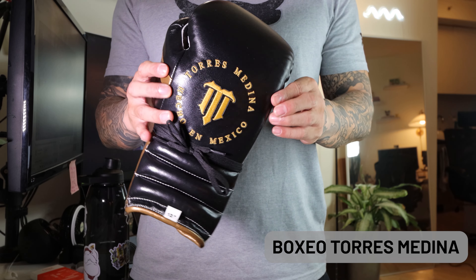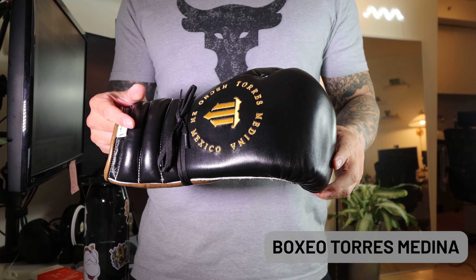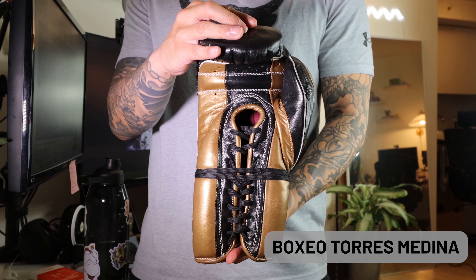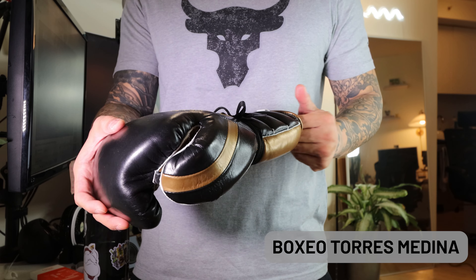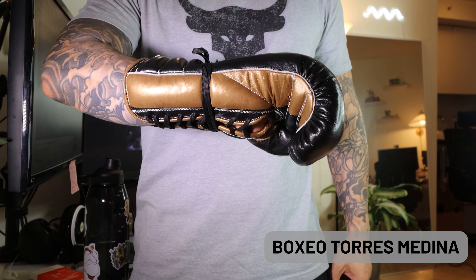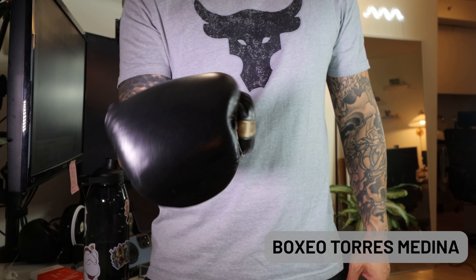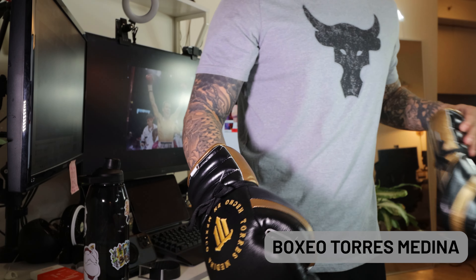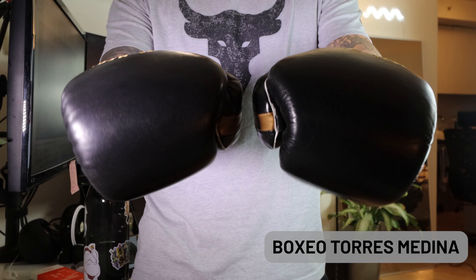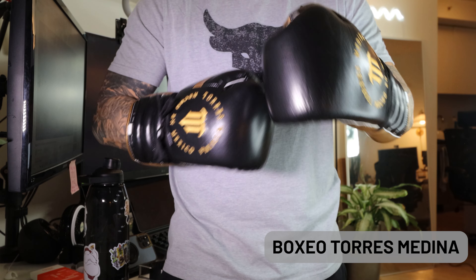The first gloves we're going to cover are the Baxio Torres Medinas. They're an independent brand based out of Mexico. These are definitely premium gloves crafted with really high-grade materials. These specific gloves have a very soft lining inside; I felt the interior was pretty roomy and definitely malleable — nice and soft. The design is simple but effective, pretty clean. You can get these on the website — prices are in pesos — and I got these for about $182. I think for what you get, these are very well priced and definitely one of my favorite gloves, not just Mexican style but gloves in general.